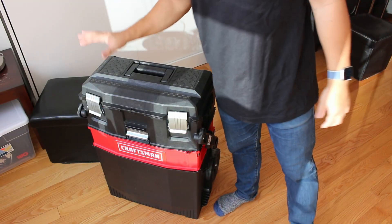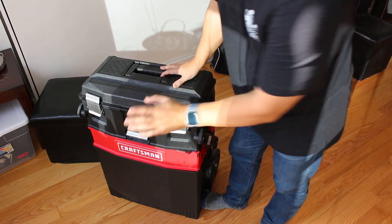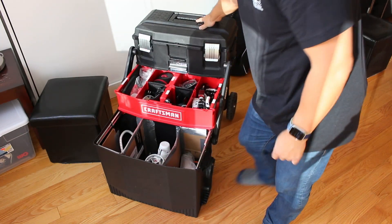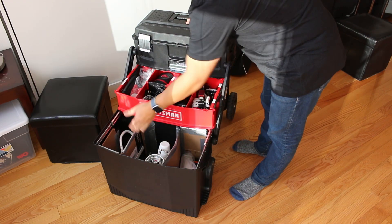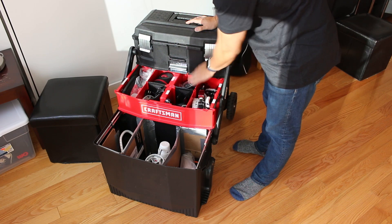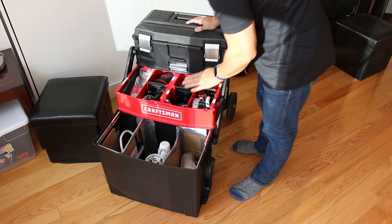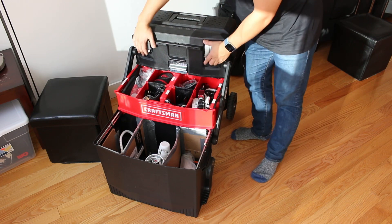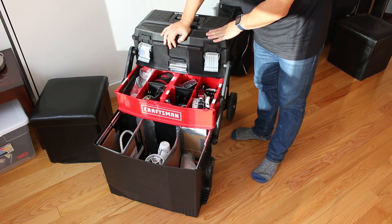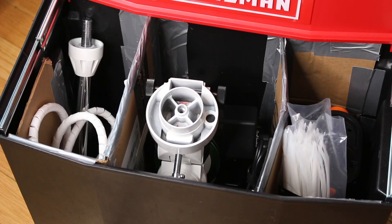So in my previous videos I showed you the toolbox itself. This is how it opens — you lift this latch here and then it slides back. It has this bottom bin which I've divided into three sections, a middle bin with a bunch of smaller containers great for organizing equipment, and then the top bin is where I keep my imaging rig.